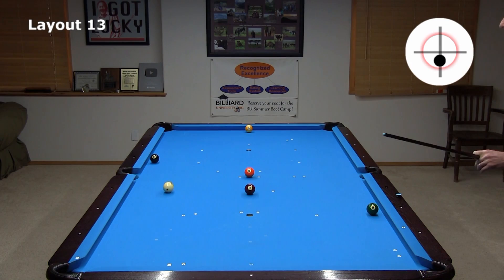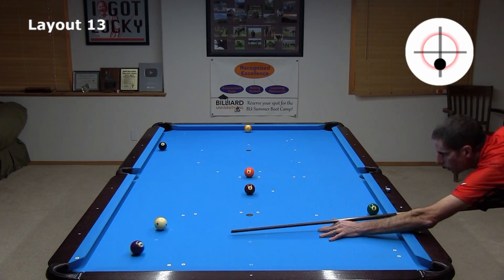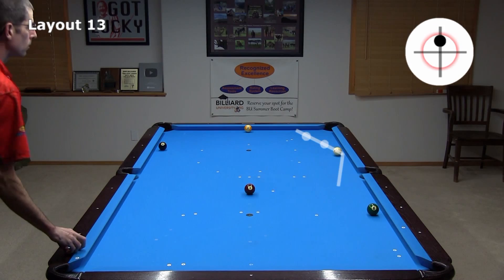It is a little dangerous trying to get straight on the five, because if you come up a little short, you are heading away from the six. And if you go a little long, it might be very difficult to get shape on the six at all. A better play is to leave a natural angle on the five. There is a large margin for error with shot speed here. From this line, rolling the cue ball sends it perfectly into the line of the six, again with a large margin for error with shot speed.